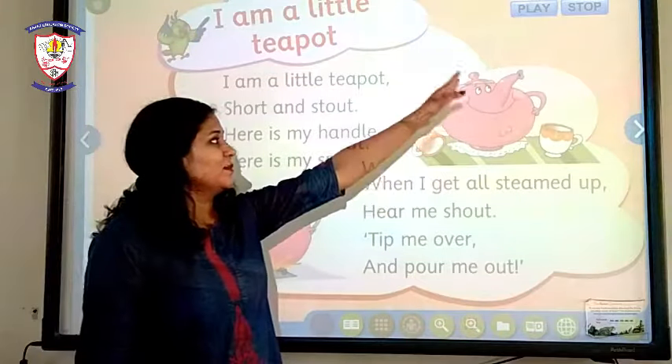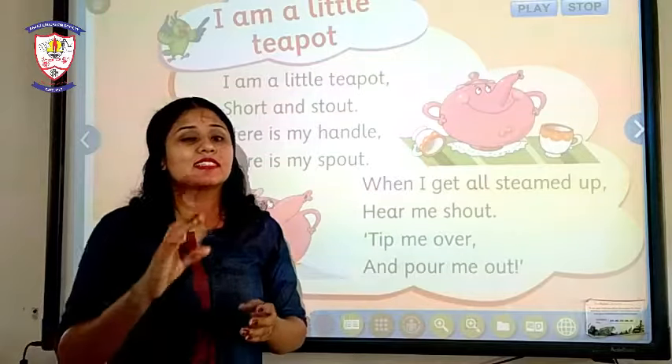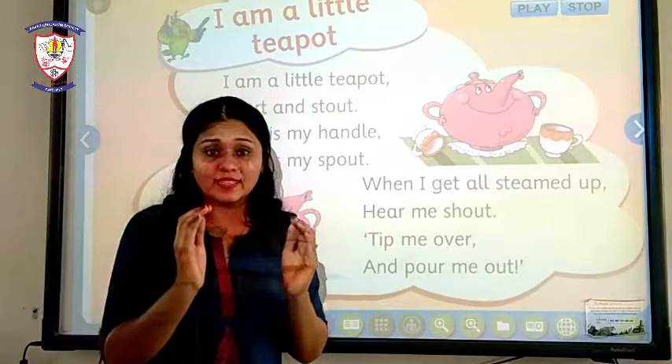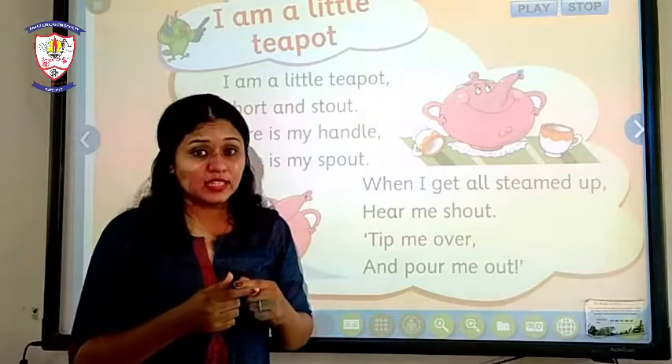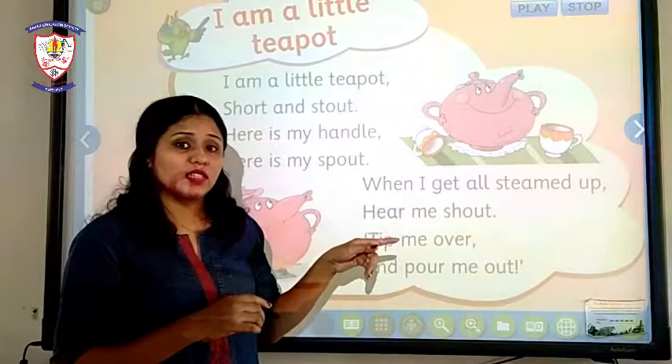As you can see, a teapot looks like this. Let me give you a little information first. A teapot is a kind of vessel in which we can make our tea, and it is also used to serve the tea.